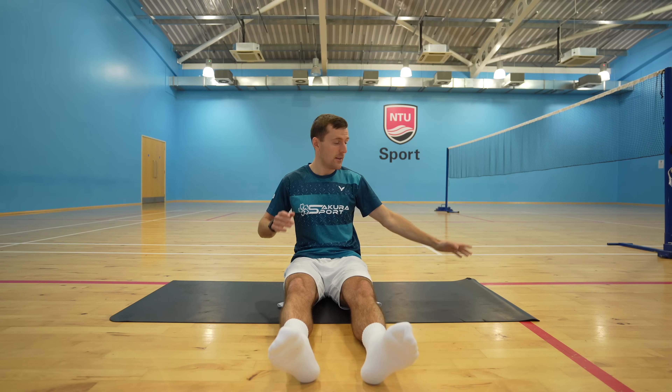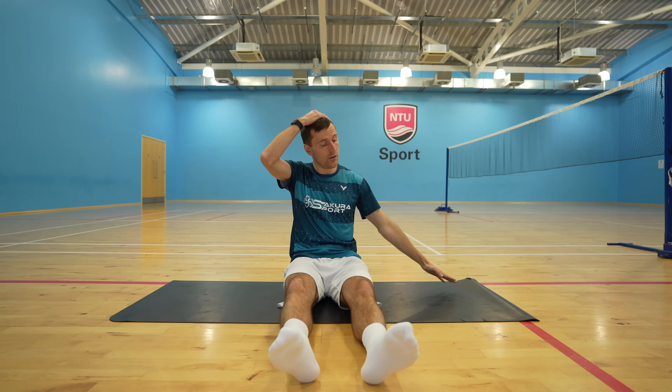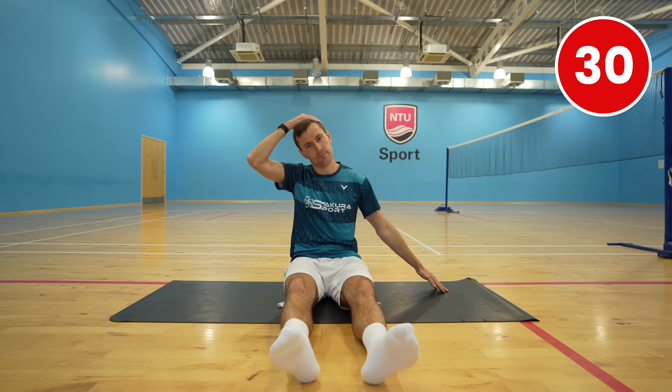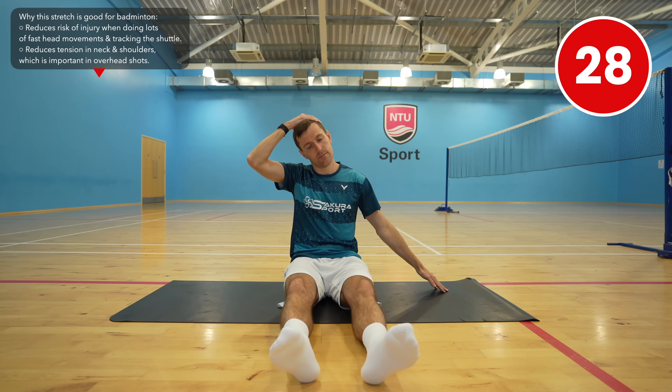Now switch over — lean your head to the right, extend your left arm out and use your right hand to assist with the stretch. As with all of these stretches, you don't want to over-stretch as this can lead to injury. You want to feel a good stretch but never stretch through pain.